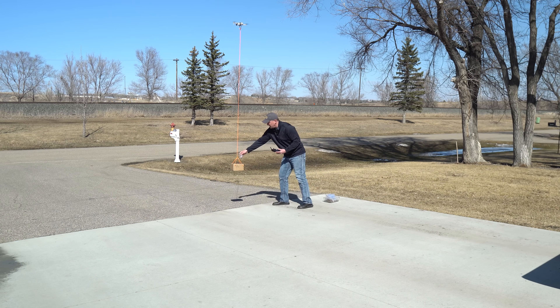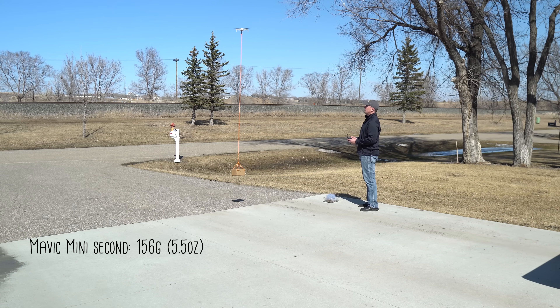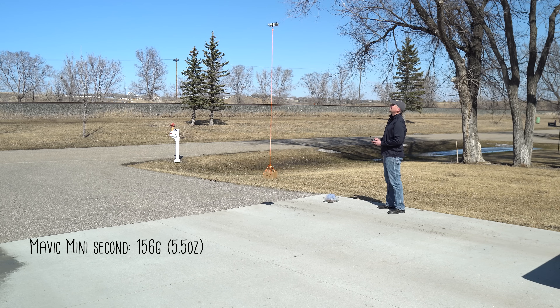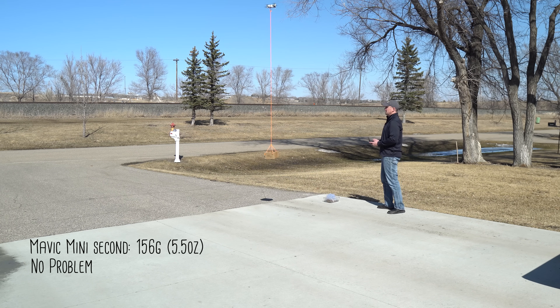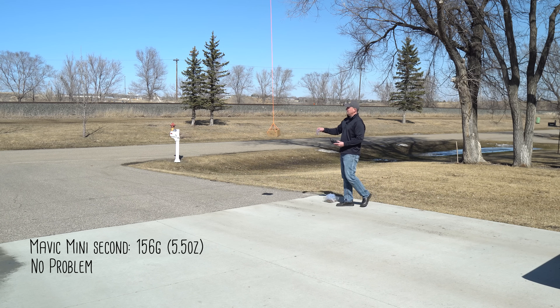At 156 grams the Mavic Mini can fly around. I'm going to load in another 50 grams while it's up in the air.